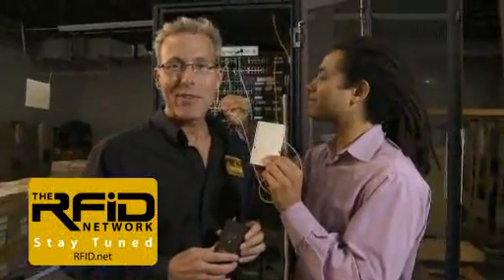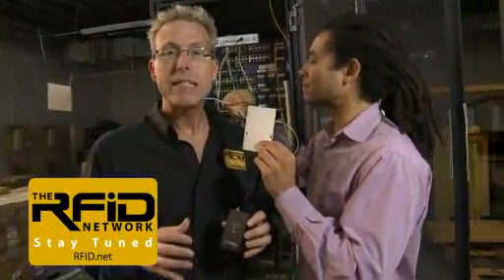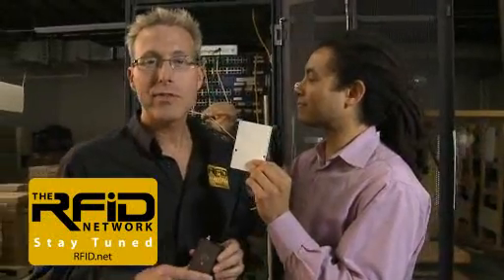That wraps it up for this edition of the RFID Network. If you'd like more information on RFID reader modules, please visit ThingMagic on the web at thingmagic.com. You can also visit us at rfid.net. Thanks for watching.